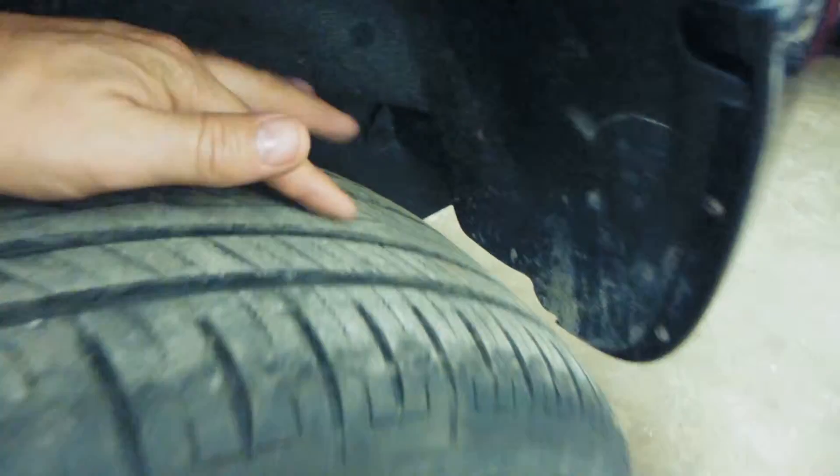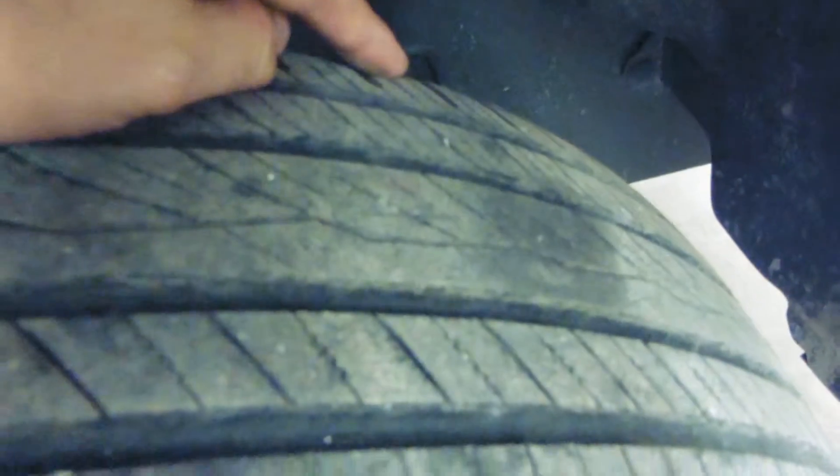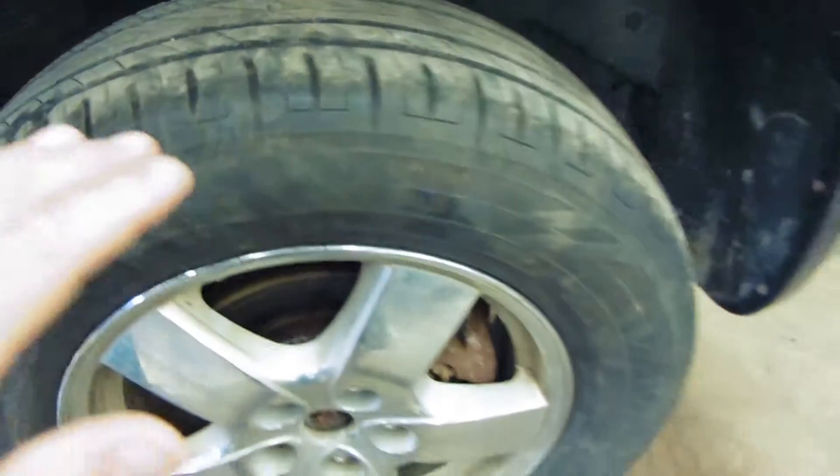Never set your tires to the maximum unless you're putting the maximum load into the vehicle. If you put too much air, it's going to balloon outward in the center of the tread and wear down only the center. If you don't have enough air and run it that way too long, the two far edges of your tire are going to wear down while the center stays fine.